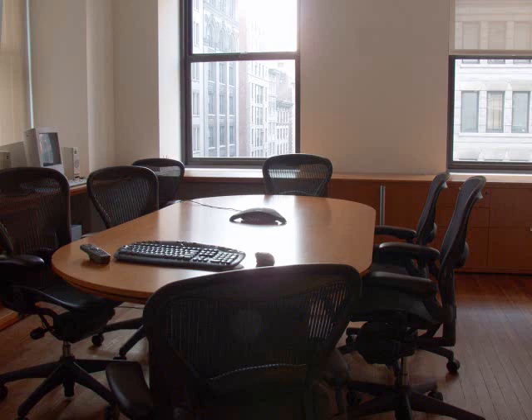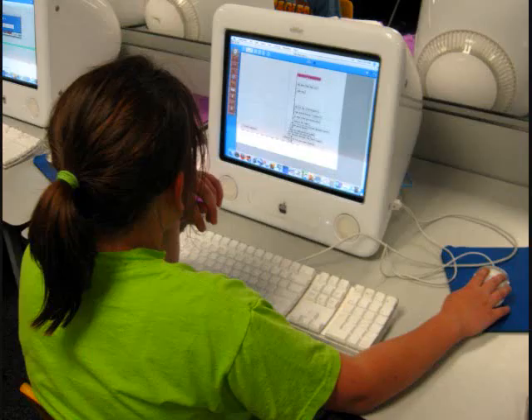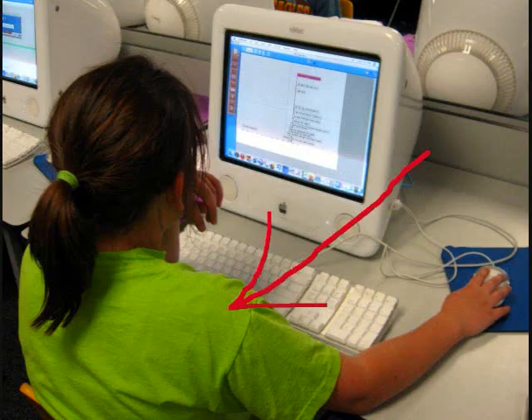Is the floor messy? No, it is clean. What color is the girl's shirt? It is green.